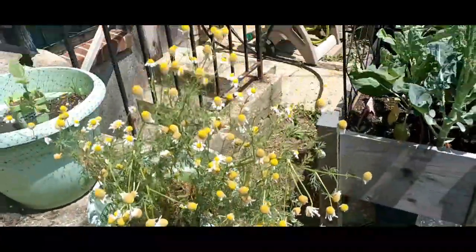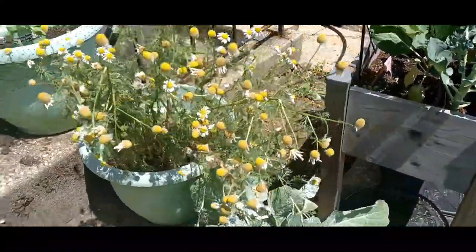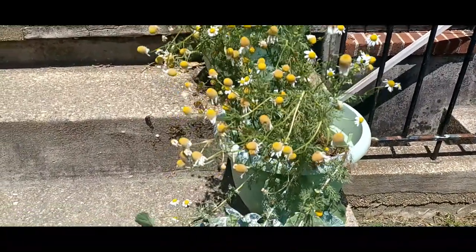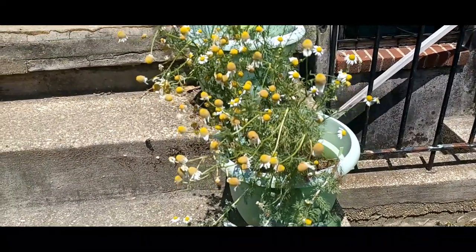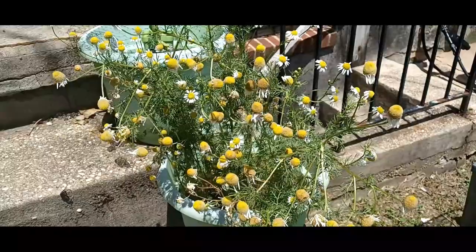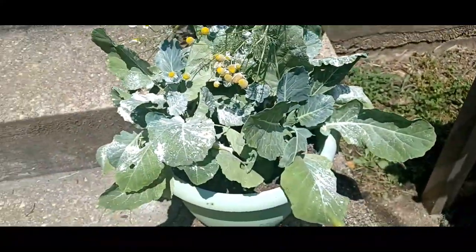My chamomile is doing absolutely great. It's falling over — it's a little too tall. But other than that, the chamomile is doing really well. I don't have that many petals because we did have a really bad rainstorm, and rain will destroy your chamomile flowers because it's a very delicate flower. But it definitely still smells good. I have not made a cup of tea yet, but I will hopefully be making one soon.